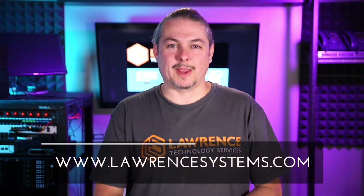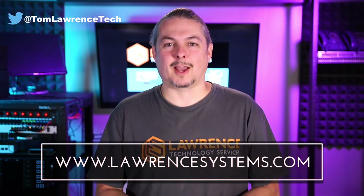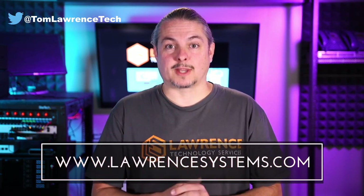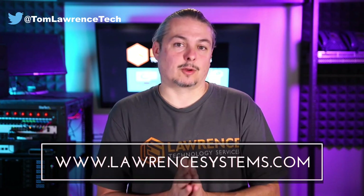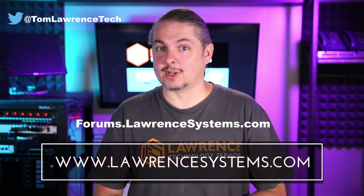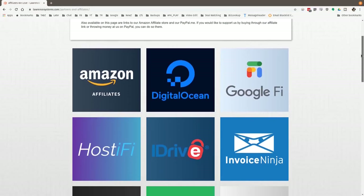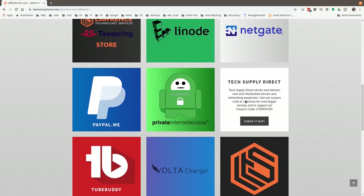Thanks for watching and making it to the end of the video. If you like this video, please give it a thumbs up. If you'd like to see more content from the channel, hit the subscribe button and the bell icon for notifications. If you'd like to hire us, head over to lawrencesystems.com and fill out our contact page. To carry on the discussion, head over to forums.lawrencesystems.com — we can discuss this video, other videos, or other tech topics, and suggestions for new videos are accepted there as well. Head over to our affiliate page for great tech offers. Thanks for watching and see you next time.